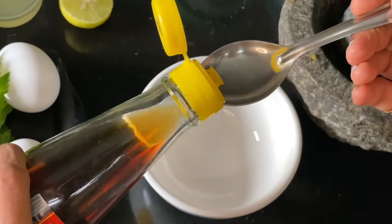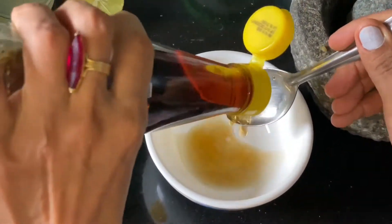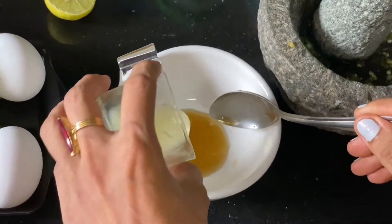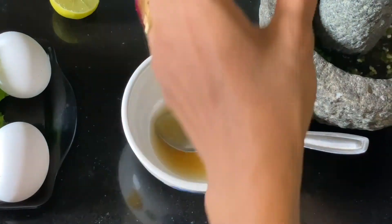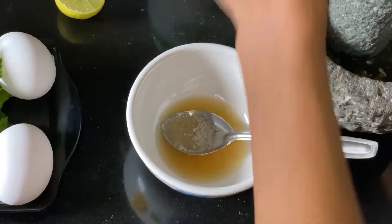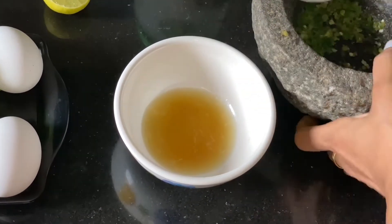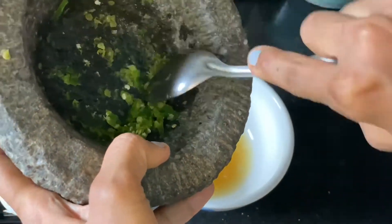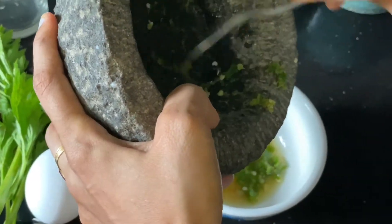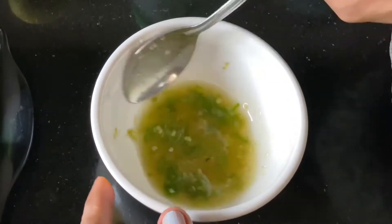For the dressing we're going to use one spoon of fish sauce. You can use a little more as per your taste. We're going to use half a lime's juice, a little bit of sugar, and a little salt. Add the crushed chili — crushing is always better when preparing a Thai dish, as the flavor of the vegetables comes out when you crush them. This is how we prepare the dressing.